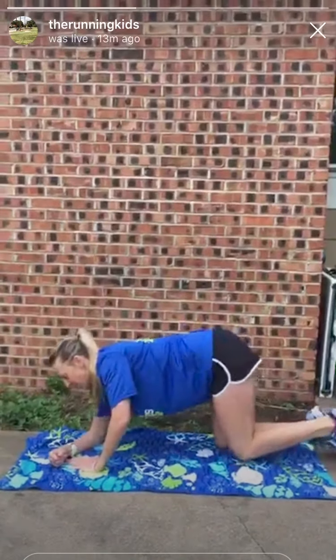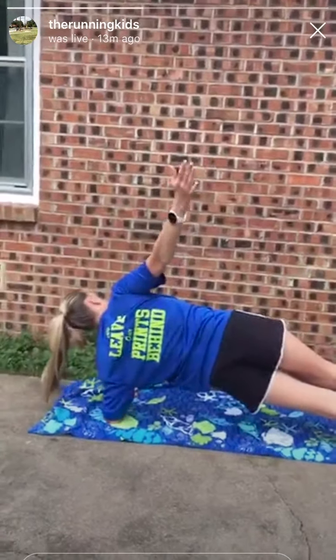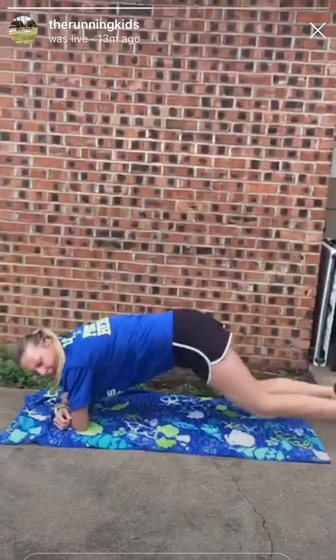Plank roll outs is what I'm calling them. Go slow on these — this is not a quick move. Slow.